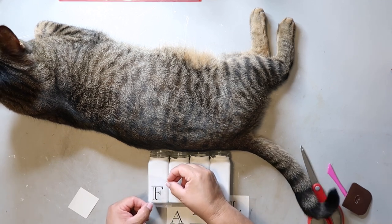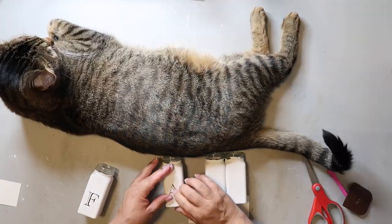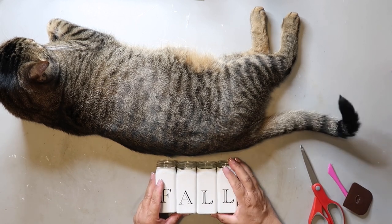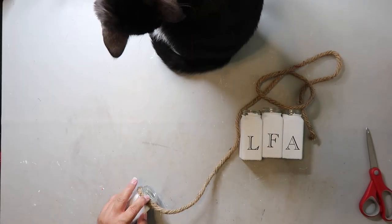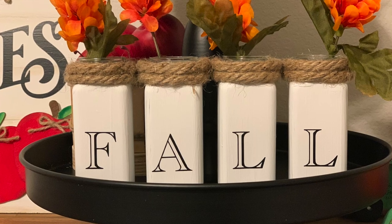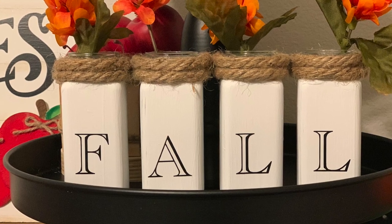I used my Cricut to make a decal for each of the jars — I'm spelling out the word 'fall' — and now I'm just trying to see where I want to position them. Captain's helping, and I did that for the remaining three letters. To embellish it a little bit, I'm using nautical rope from the Dollar Tree and wrapping it around two times, securing it with hot glue.